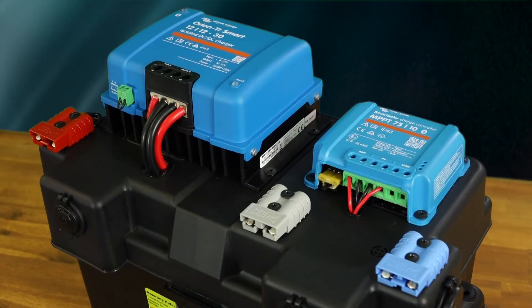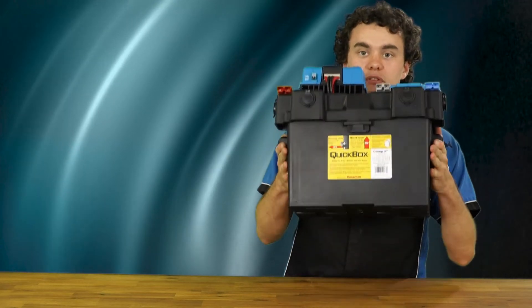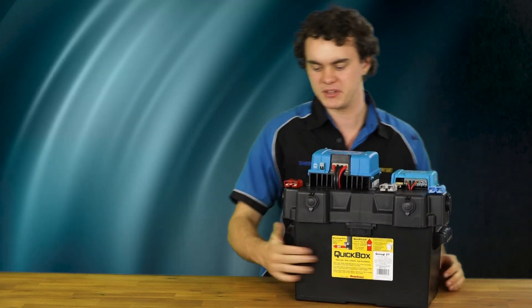I'm really pleased with how this battery box has turned out. Being that we've used a lithium battery for a portable battery box, it's actually portable because it's lightweight compared to your old 50 kilo AGMs we're all used to.